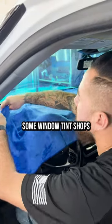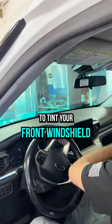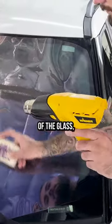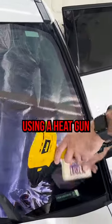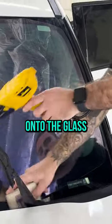Let me explain why some window tint shops charge up to $750 or more to tint your front windshield. You can see me here shaping the tint to the curvature of the glass, because glass is curved and tint is flat. I'm using a heat gun to get that nice curve onto the glass from the window tint.